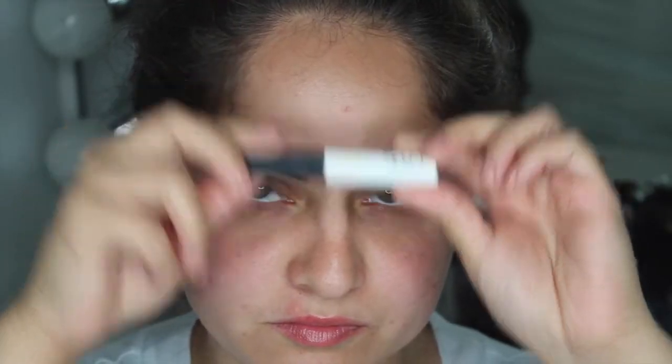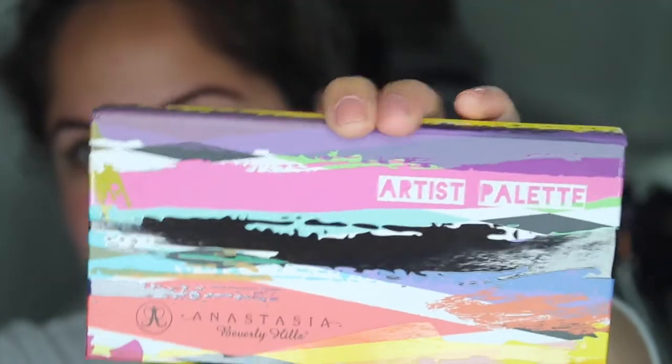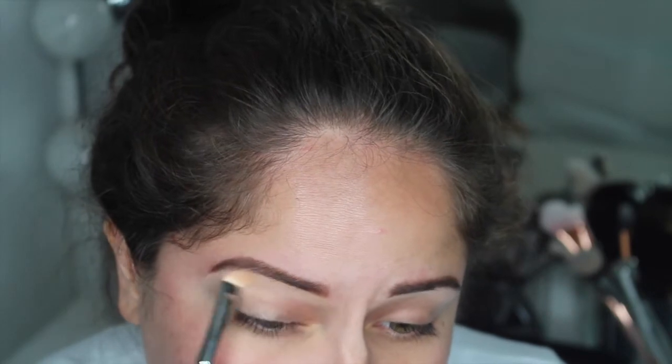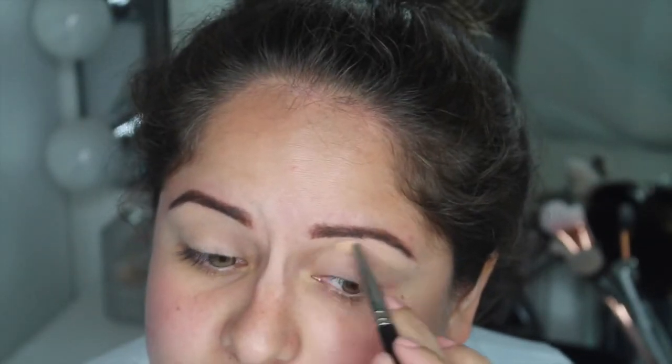I hope you guys enjoy this look. If you're interested in seeing how I achieved it, just keep watching. I'm breaking out a little bit but let's just get into it. As per usual I'm starting off by priming my eyelids with my NARS Smudge Proof Eye Base, and then we're jumping into this beautiful Anastasia Beverly Hills Artist Palette.